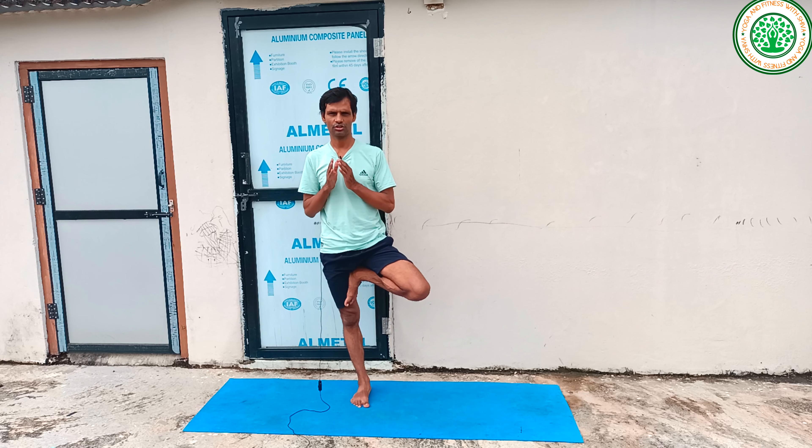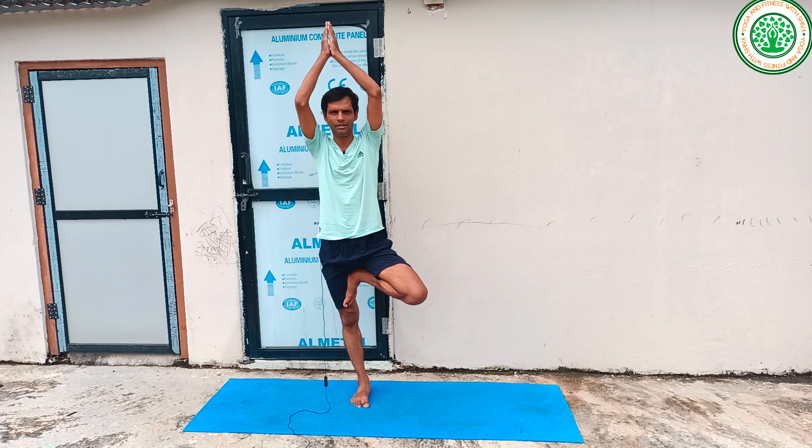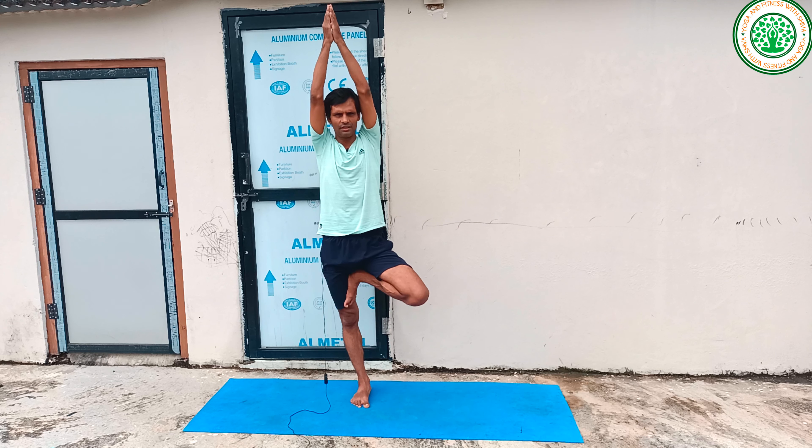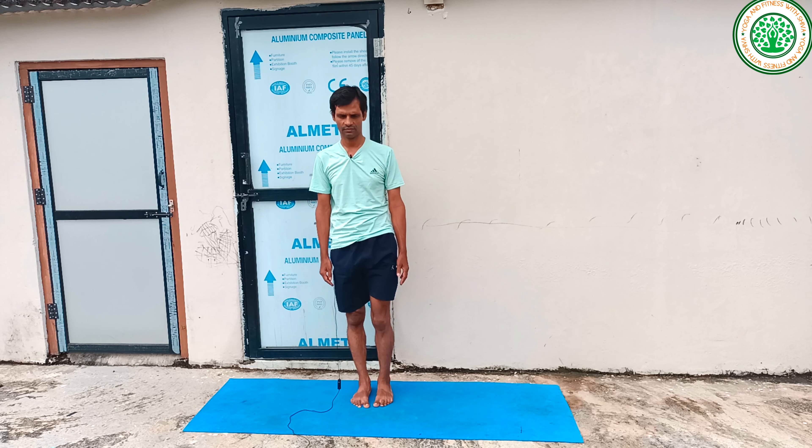If you feel balance, slowly raise your arms above the head in Namaskara Mudra and hold, counting 1 to 10. Slowly release the posture inhaling. Then exhaling, do the other leg — hold for a count of 1 to 10, then slowly release inhaling.